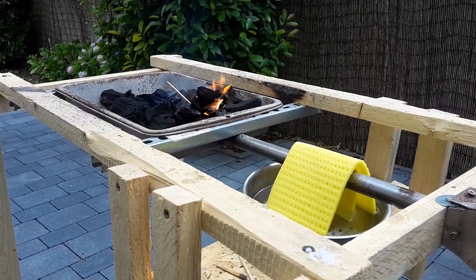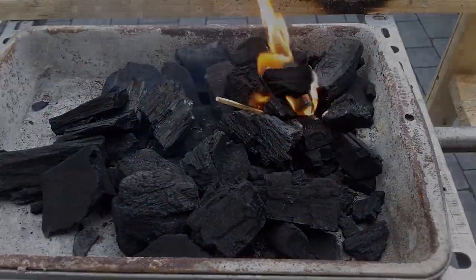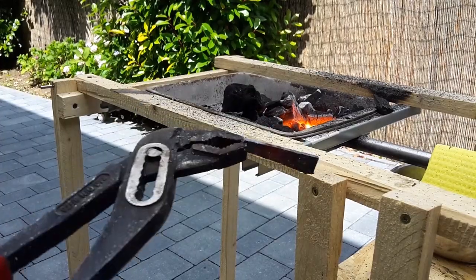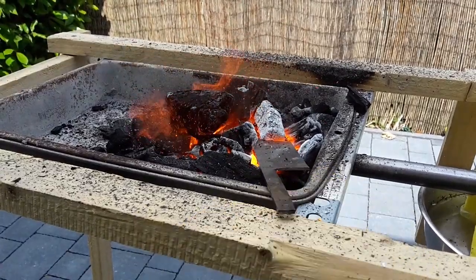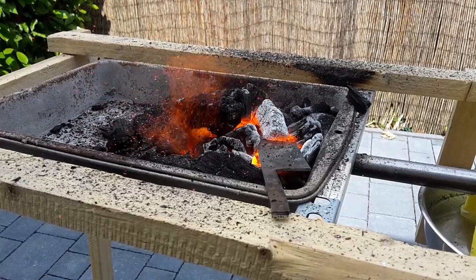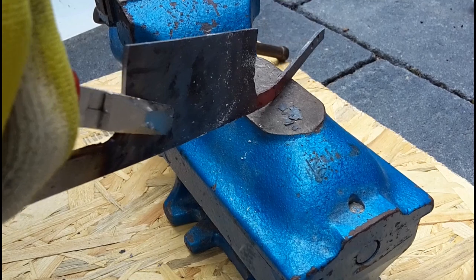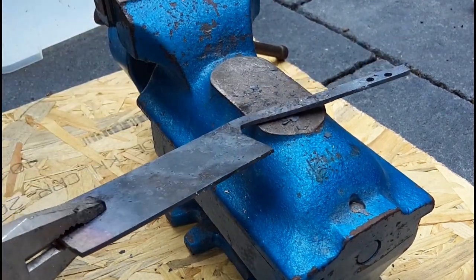Turning on the hair dryer will get the fire to forging temperature. As you can see, the steel starts to glow pretty fast. Now bend the shoulders of the draw knife over. This should take only about 3 to 4 heats.